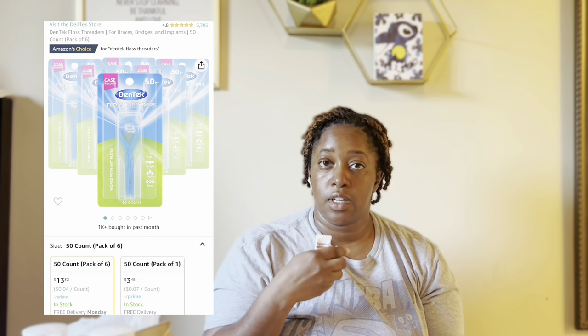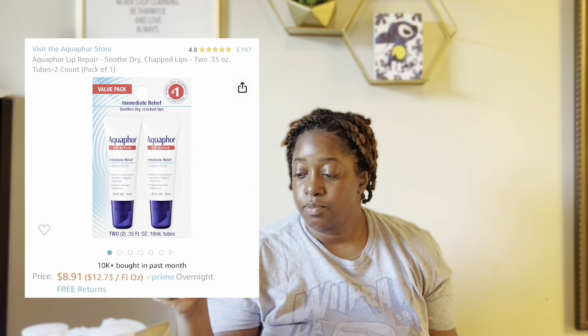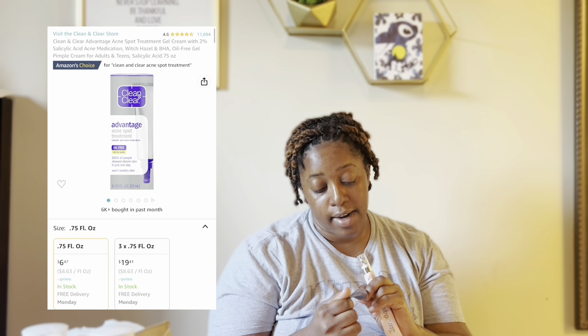These are my flossers. I have a permanent retainer and I have to use flossers to floss. If you have a permanent retainer, please floss your teeth because you can get gingivitis. I get them from Amazon — they come really cheap. And of course aquaphor for lips always gets the job done. This was my acne spot treatment of choice — the Clean & Clear Advantage acne spot treatment. Really good; I tried something different but hindsight is 20/20.